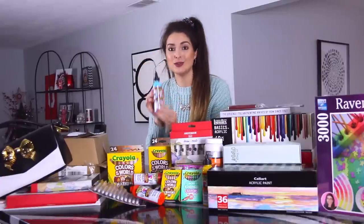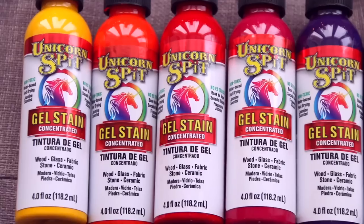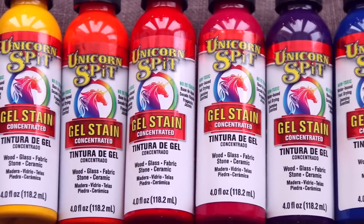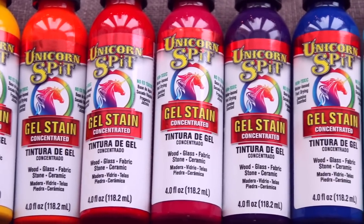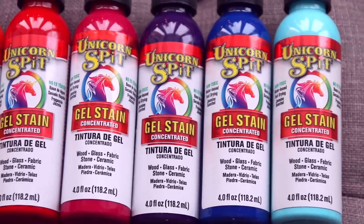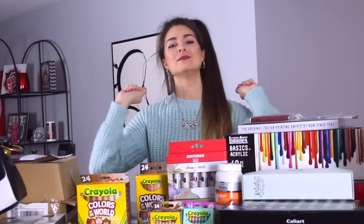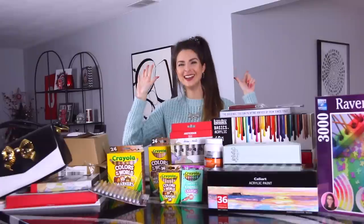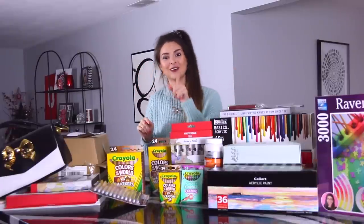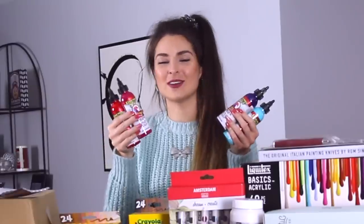Next, let me introduce you to Unicorn Spit, which I have not yet used. At least one of you recommended I use this back when I did a bunch of wood burning videos. I've heard so many great things about it and I've seen a lot of cool techniques people do here on YouTube. This set comes with seven colors — they're all really bright and pretty. What a fun and catchy name for a product.